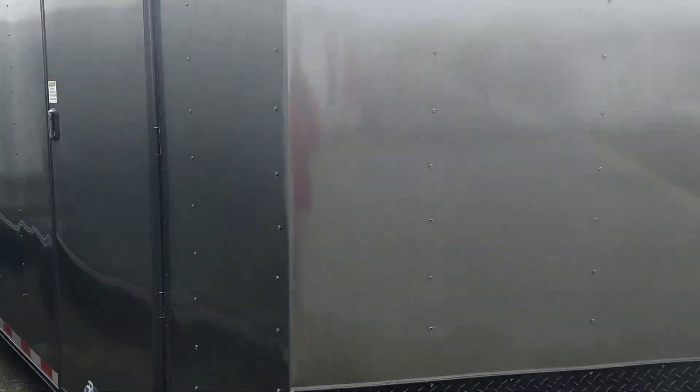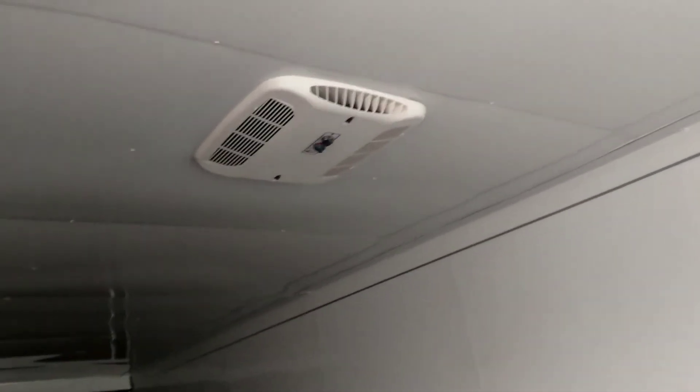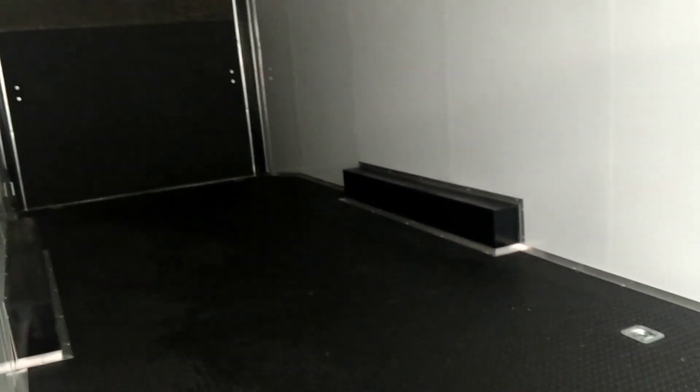Let me take y'all on the inside here — our fab shop did all the fabrication on this. You got your black RTP floor, ramp and flap, white metal walls and ceiling — that's the right trim right there. That thick trim brings it all together, thick amp panel box here, AC up top, insulated. This is Matt, y'all — give me a call at 478-308-1559.